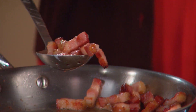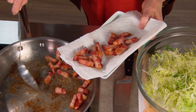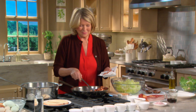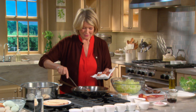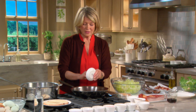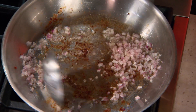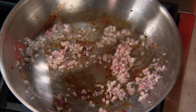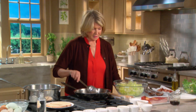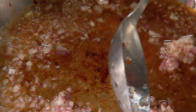Our lardons are perfectly cooked — just remove them and you'll finish up your dressing. It's so fragrant of bacon; I love the smell of this kind of bacon. Now add three tablespoons of very finely minced shallot, which is a member of the onion family. This gives a very nice flavor to the dressing. We're using the fat of the bacon as our fat for the dressing, and the vinegar is a sherry wine vinegar.